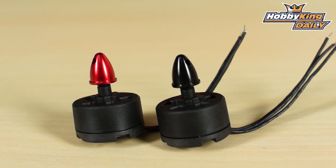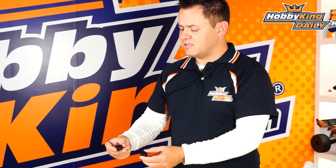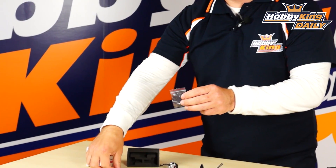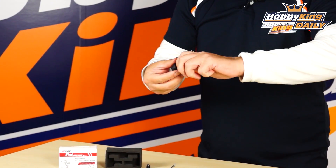Now let's talk about the sizes. This is their 1806, which is very famous among multi-rotor users. You get clockwise and counterclockwise in a set of two. Another cool thing is because it has the brass inserts, it comes with two different lengths of mounting hardware for each motor, so the hardware is already included.